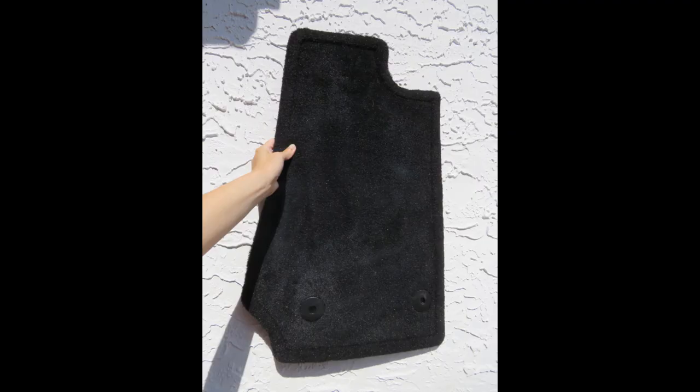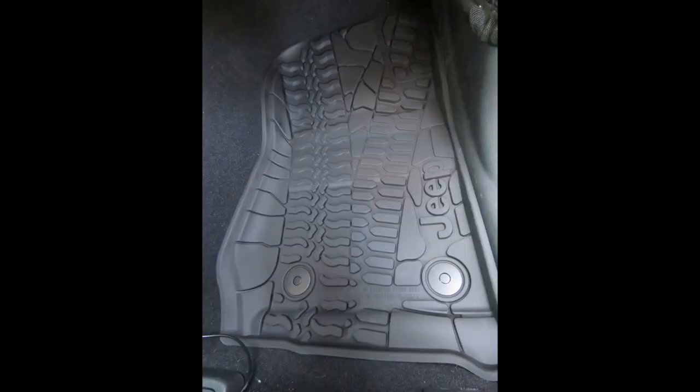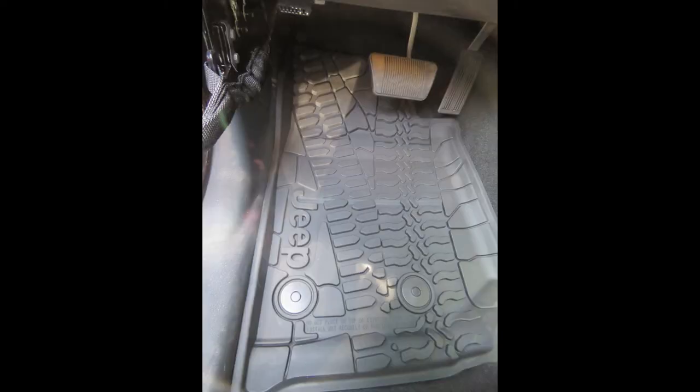The other thing that got updated was I got tired of the default floor mats that came with the Jeep. They're boring and terrible — they're just black carpet and they don't even have a logo. So I changed those out for the Mopar ones that I got from the dealership, just the front seats, passenger side and driver's side.